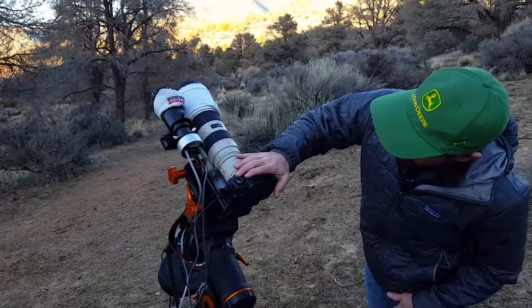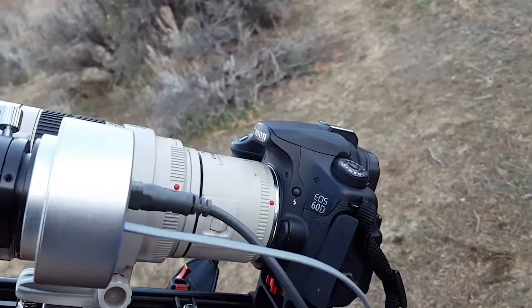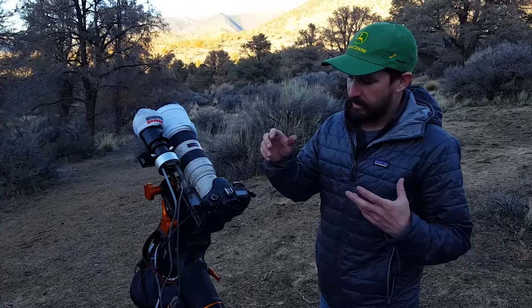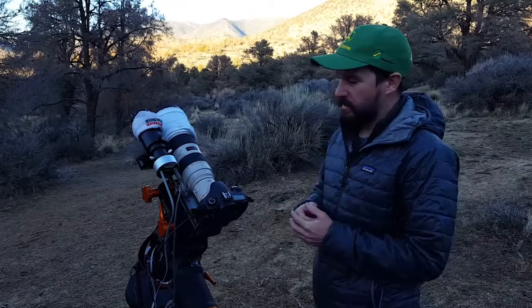Moving on up, this is my camera — the Canon 60D, which is definitely not the best camera for astro imaging. But it does a pretty good job, and I kind of like the idea of seeing what's possible with a consumer-available camera without having really expensive specialty gear.